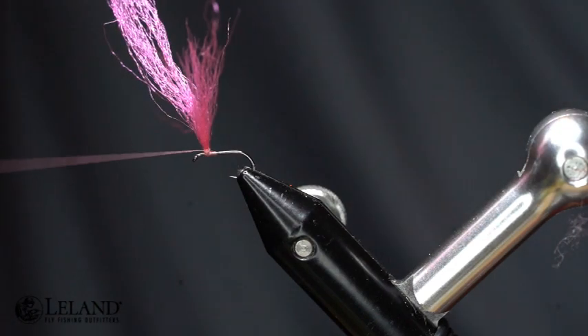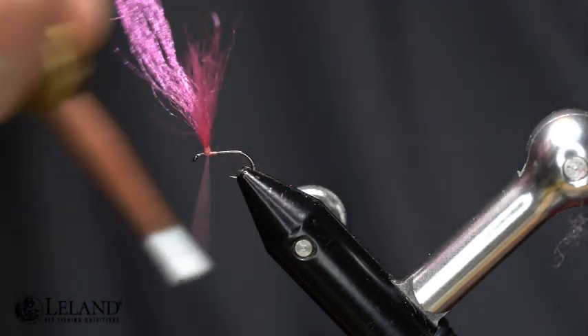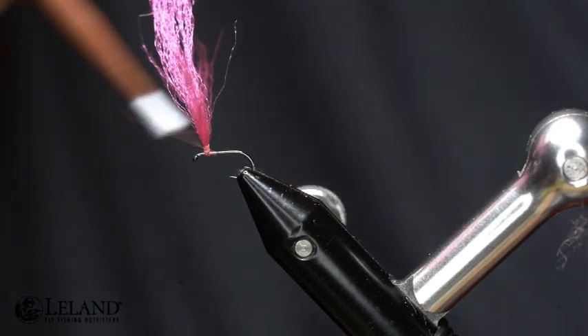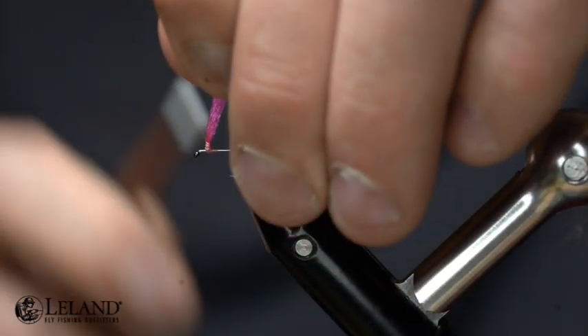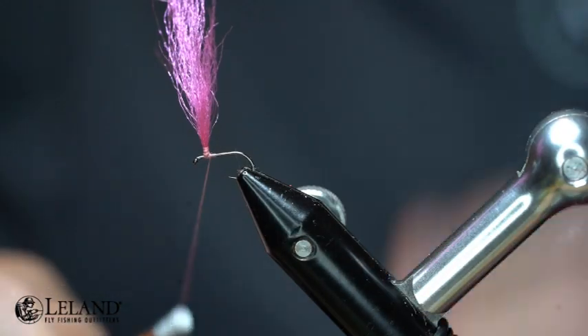I don't want to put a ton of pressure on there so I'm not pulling that thread all the way off that post. We'll go up just a little bit and then wrap it back down. Now I'm just going to go in front and back and that's just going to secure my post in.